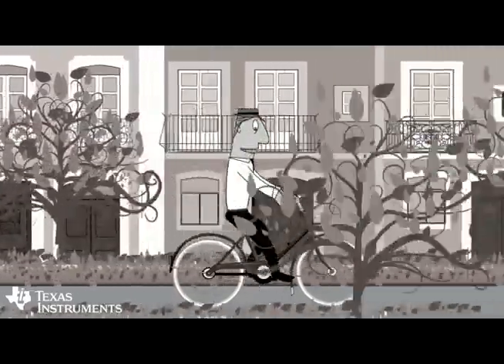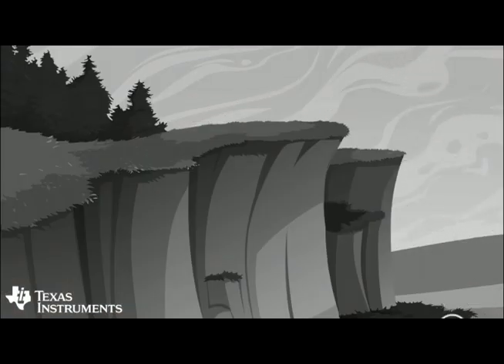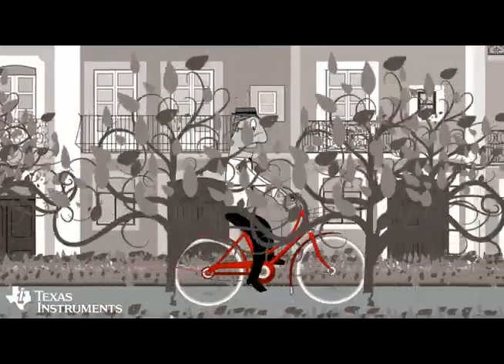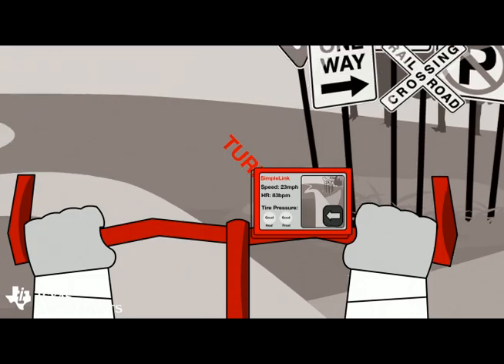Before SimpleLink enabled products, Ty's bike rides lacked information. Now that his bike has been simply enabled, his bike rides are more enjoyable and significantly less painful.